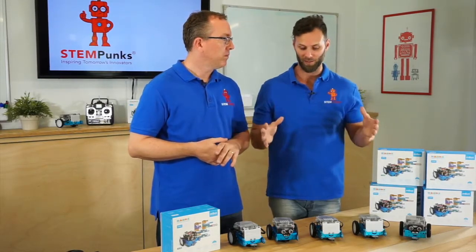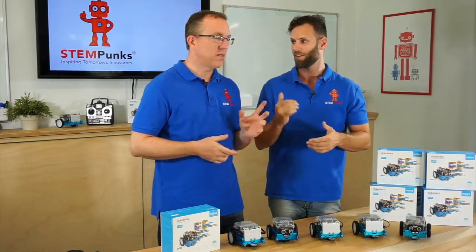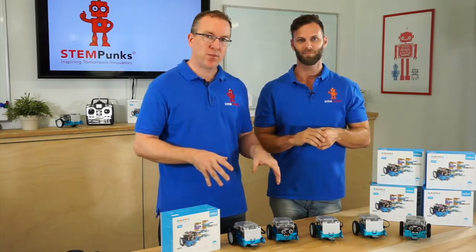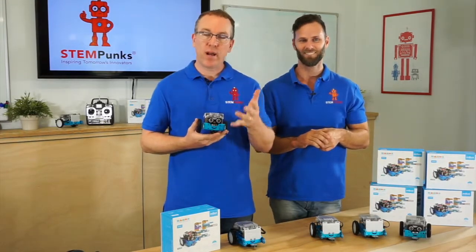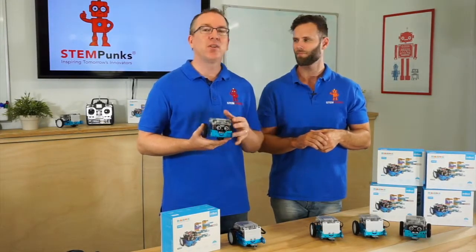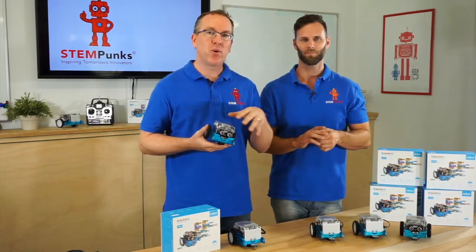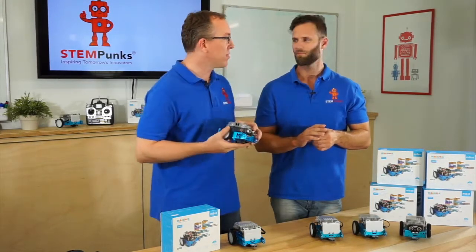I think it's a pretty great little platform and you're going to be able to use it throughout all year levels. Just before we go — in terms of how you code these platforms, you can use tablets, both Apple and Android, to program them with software. If you've got PCs you can use those as well. They use either Bluetooth or Wi-Fi, and you can buy them with either option. It's a very customizable system.